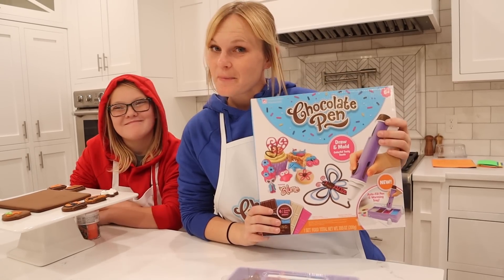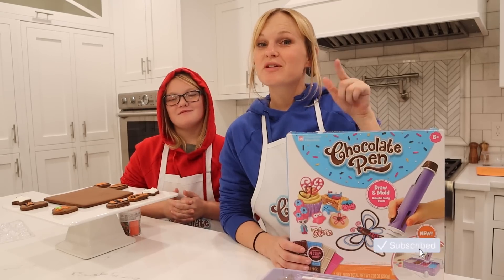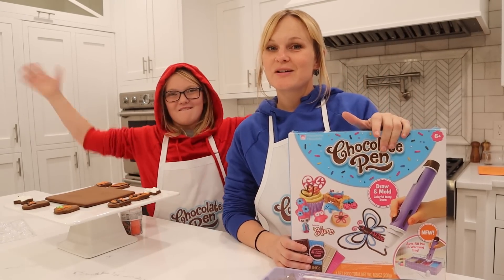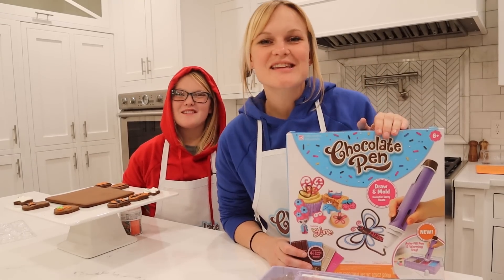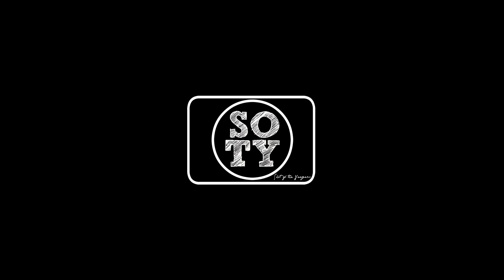You can get the Chocolate Pen at Target, Walmart, and Amazon! Subscribe to our channel and click that bell so you can get notifications when we post awesome videos like this one! Give us a big thumbs up and we'll see you guys next time! Bye!